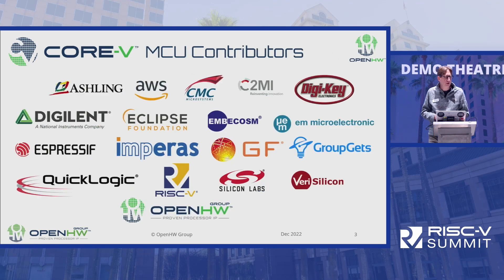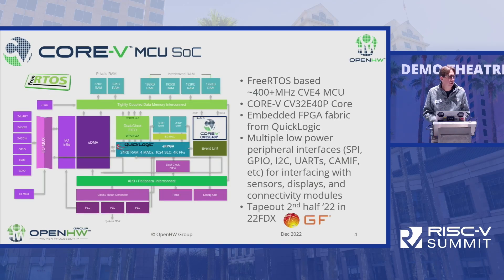These are all the contributors to the Core 5 MCU. You can see a number of logos here. The Open Hardware Group booth is just behind the CODESIP booth in the back, so go check them out. The Core 5 MCU is an SOC that includes the Core 5, is FreeRTOS-based, and has a number of capabilities including low-power peripheral interfaces. Importantly, the tape-out is coming shortly and should be available with real silicon in 2023 by Global Foundries.